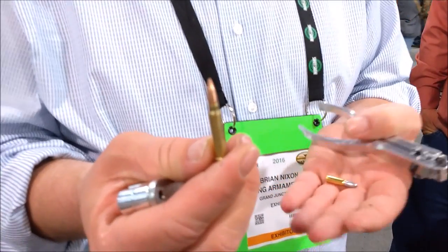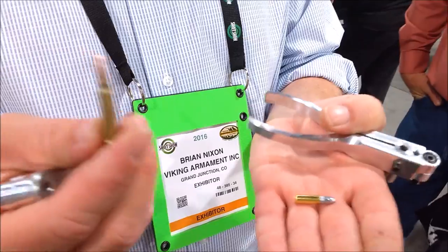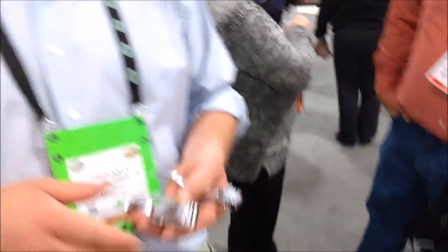Coming out this spring we're going to have .22 mags and all the .17s. There's one of these .17s reloads right there. There's one of the .22 long rifles. We've got a lot of options on priming compounds. We came out with a priming agent. Really exciting stuff here.